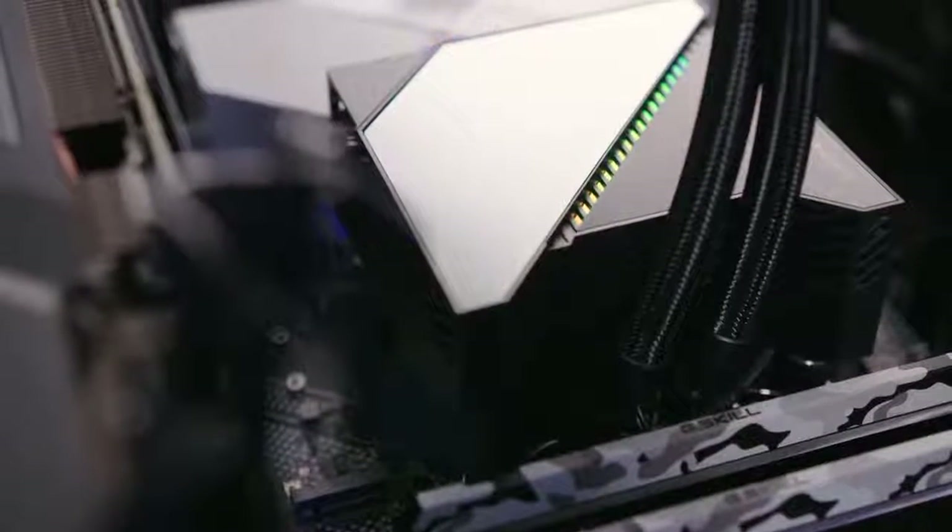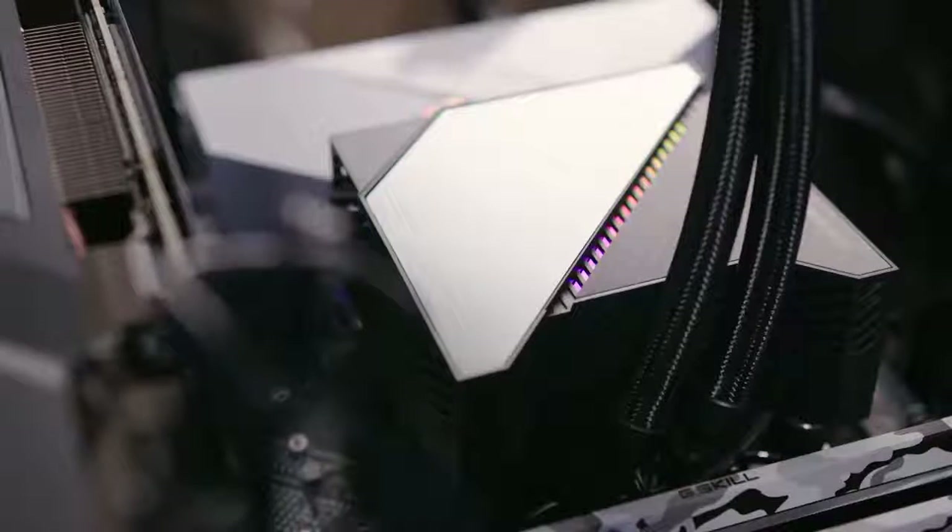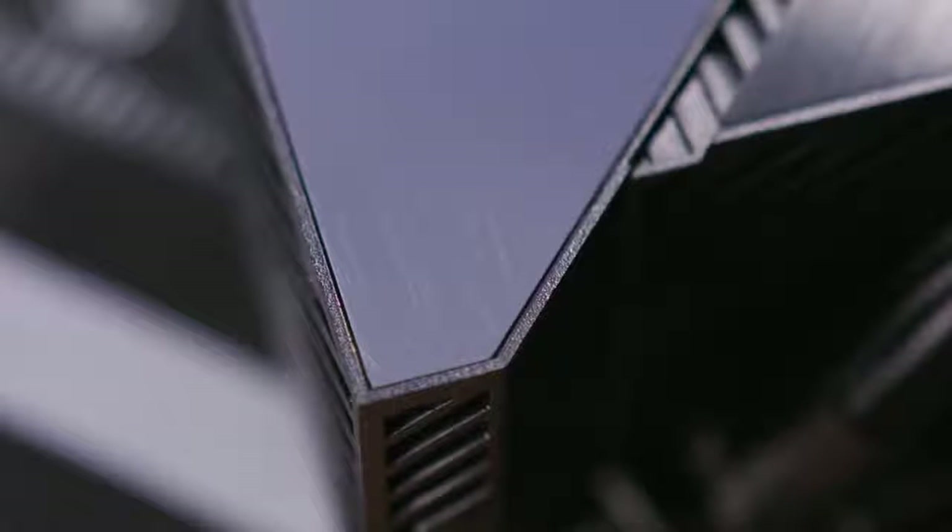On the front of the water block, there's a two-tone design with brushed aluminum and a highly reflective, plasticky glossy finish. I'm not a huge fan of this — it looks great out of the box, but you quickly realize it micro-scratches very easily. Even taking a microfiber cloth to it was scratching it up left and right. For the price, I was expecting slightly higher-quality materials, especially on the face of the water block that's going to be seen the most.